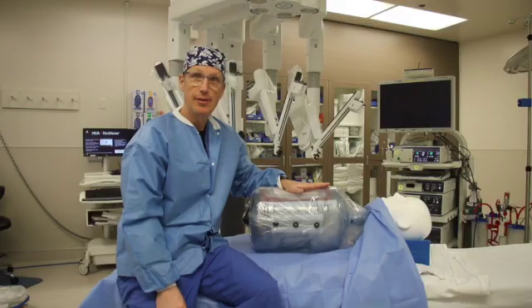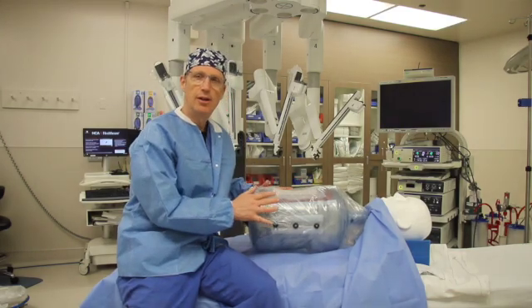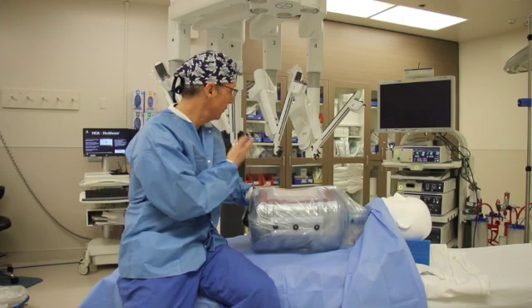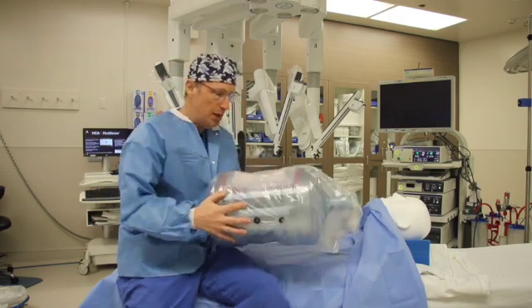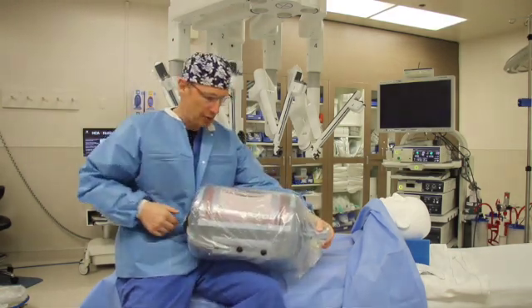What I have here today is a model of the abdominal wall. The idea of this is to show how someone with a ventral hernia, or hernia in front, would be repaired with the Venti robot. The model has an open space on the inside representing where your abdominal cavity is.